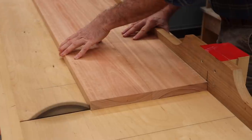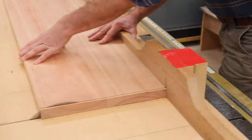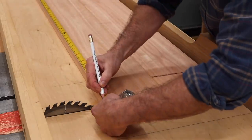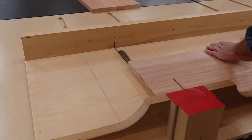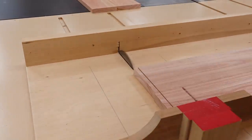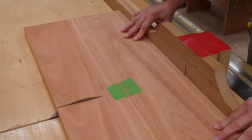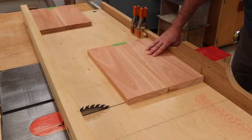Next, I'll use the crosscut sled to cut the top to its finished length of 44 inches. Then I'll cut the board that I glued together for the legs in half, and then set up a stop block and cut the legs at 17 inches.